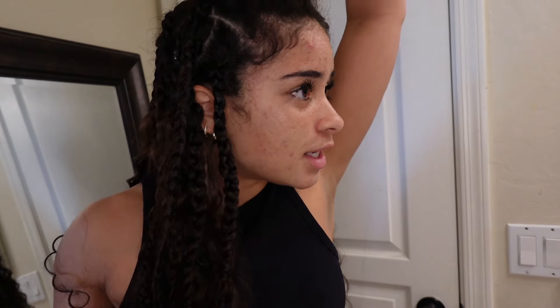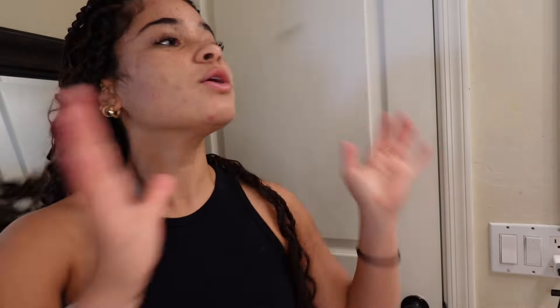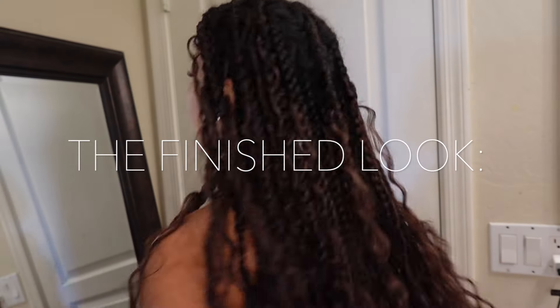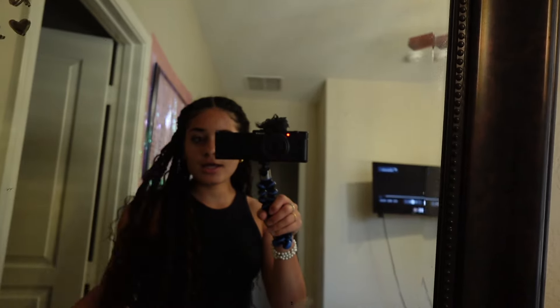I'm gonna touch up this side because I don't really like how this braid turned out. Then I'm gonna take a break and show you how I do my nails.